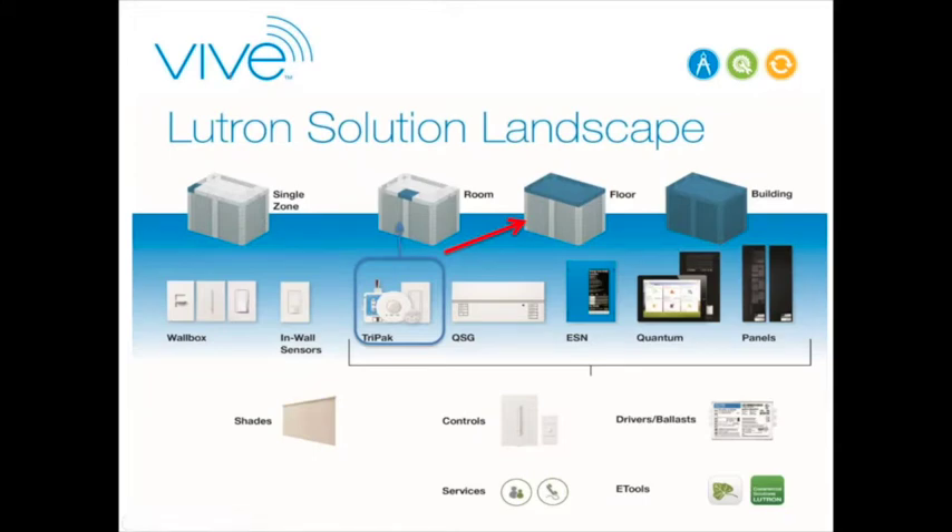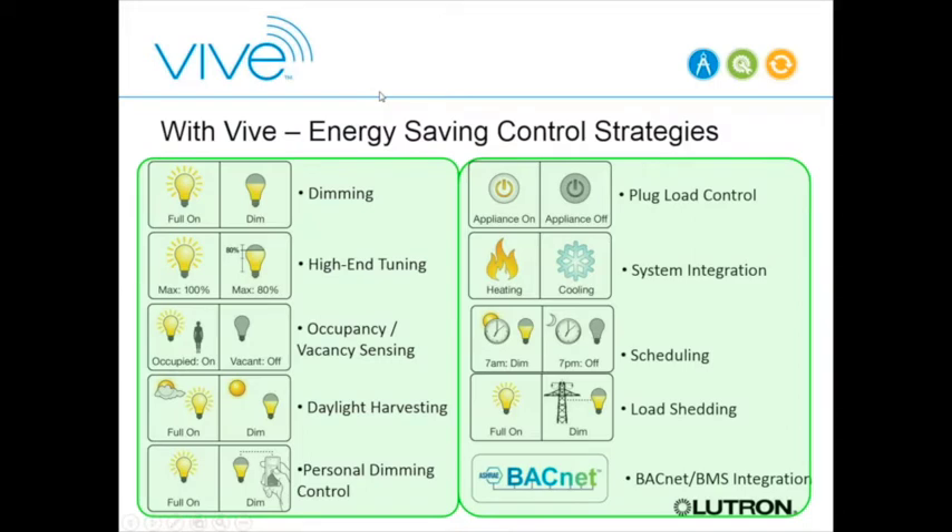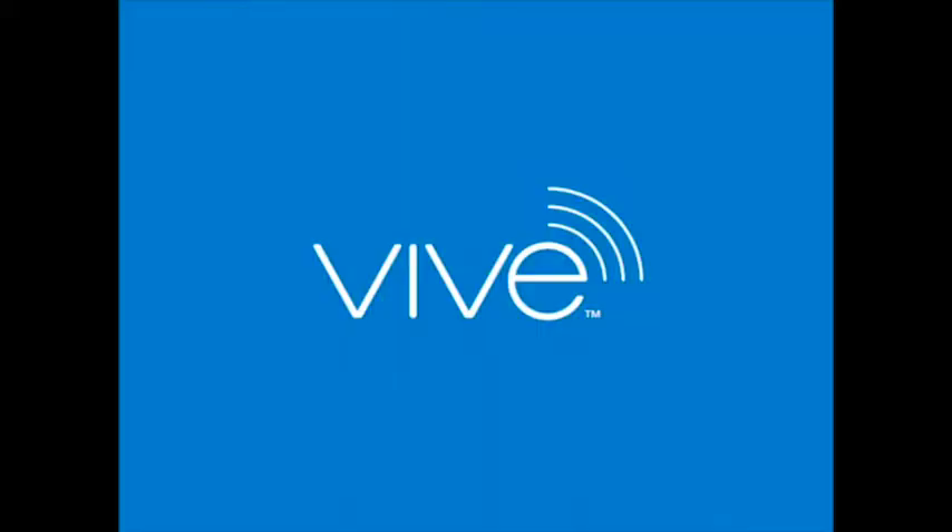Everything discussed so far describes Energy Tri-Pack, which we've had in the market for about five years. What we're announcing today is that rather than being a standalone single-room solution, we're expanding it to handle entire floors and even entire buildings at a relatively small scale. We're adding scheduling, load shed, and BACnet, integrating all those individual rooms together as a system—and that solution is what we're calling VIVE.